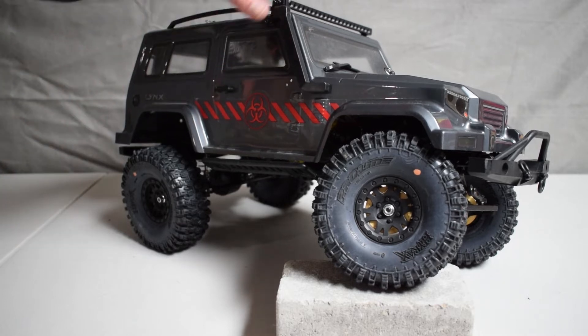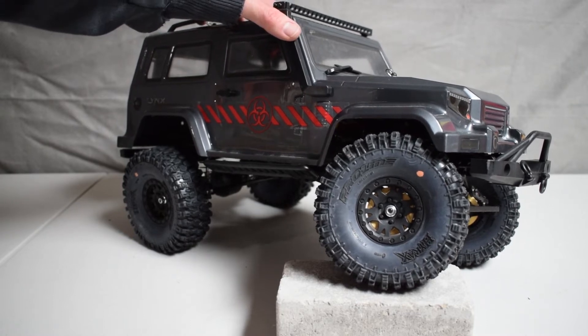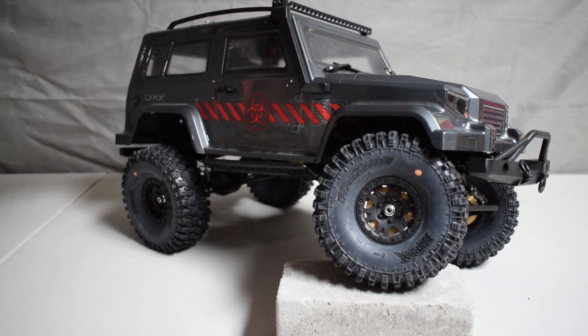My oldest son has enjoyed driving it — this is actually his rig. He's really enjoyed having this machine and driving it and getting to learn how it performs and handles. Now while it's a truly outstanding performer out of the box, there were a few things that we wanted to change up on it.